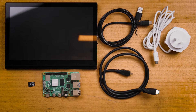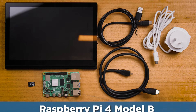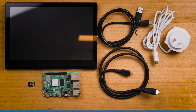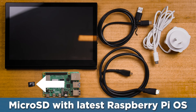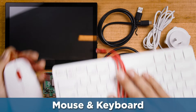On the table before me is everything you need to make this screen work. We have a Raspberry Pi single board computer — in my case a Raspberry Pi 4 Model B — the DF Robot 8.9 inch IPS screen, the mini HDMI to micro HDMI cable, the USB 3.0 to USB-C connector, thumbscrews, a micro SD card flashed with Raspberry Pi OS, a power supply, and a mouse and keyboard.